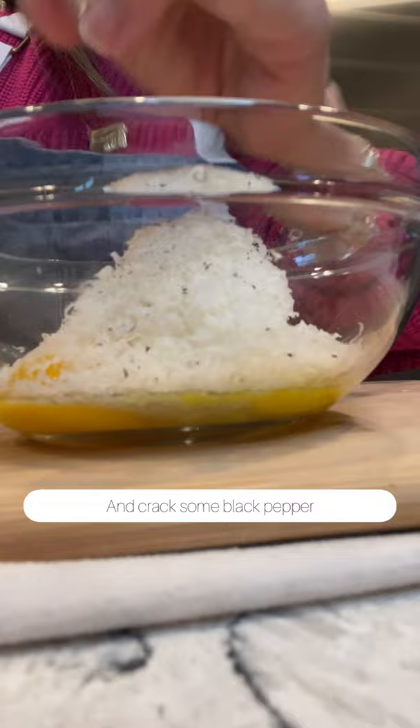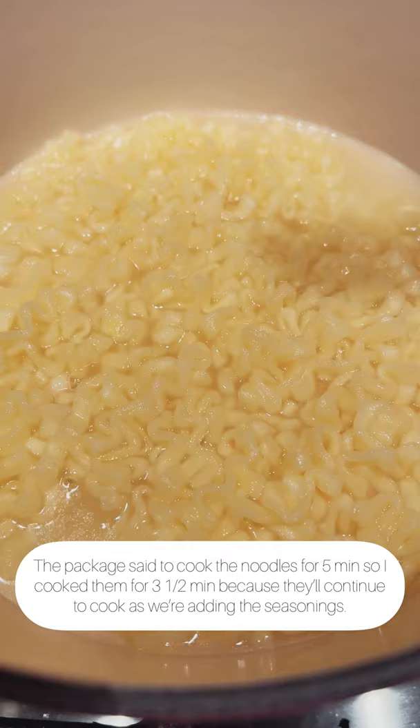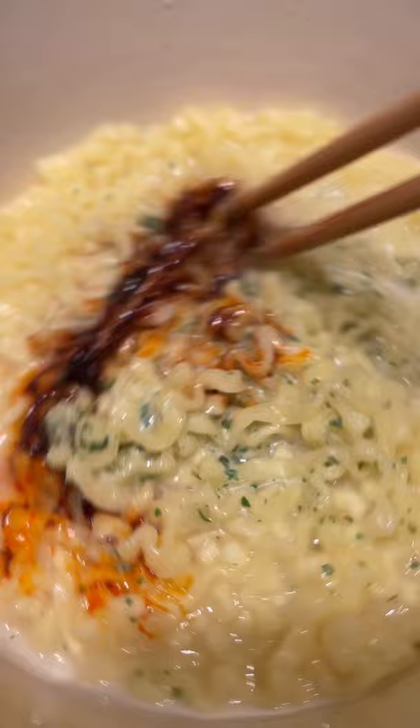I'm using the spicy ramen that I showed earlier because that's just what we have at the house, but you can use whatever ramen you like. Now let's cook the noodles. The package said to cook it for five minutes so I cooked it for three and a half. Add in half of the dry seasoning packet and half of the hot sauce. Give it a few stirs then take it off the heat.